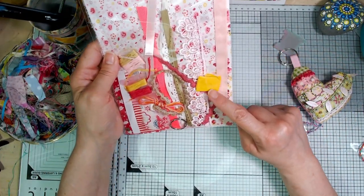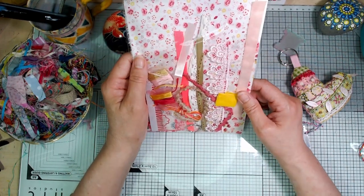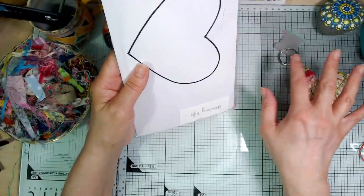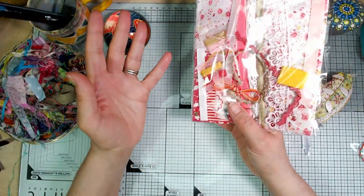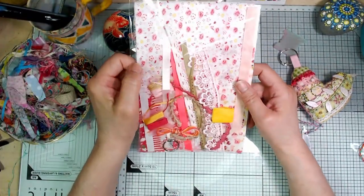Oh and this little tissue package here full of sprinkles — mostly sequins this time. And you get the template on the back to cut out and use to cut your heart, and of course you get the instructions and the stuffing which isn't in here. It's easier to store them without stuffing in.